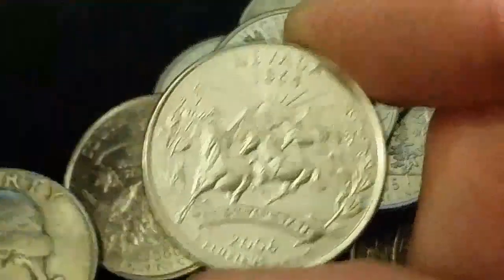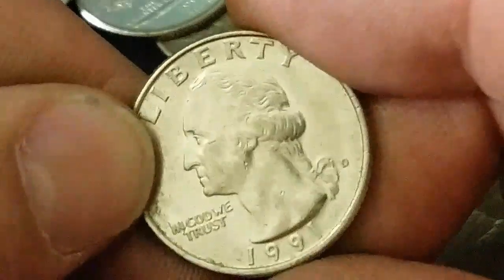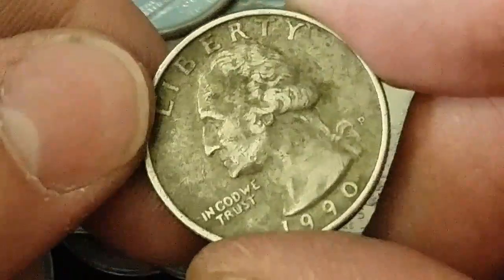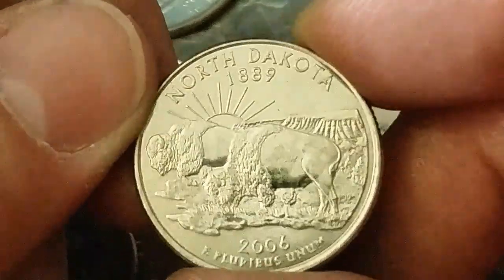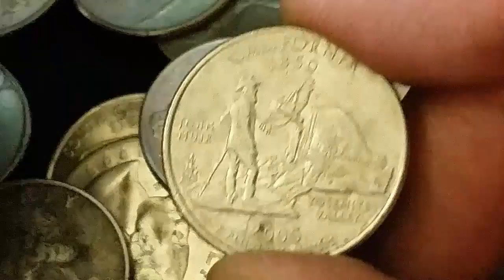1987. Sometimes they're not readily obvious. Nevada, 2006. 1995, 1991, 1990. Pretty old coins in here. North Dakota, 2006. And California — California is on our birding list.